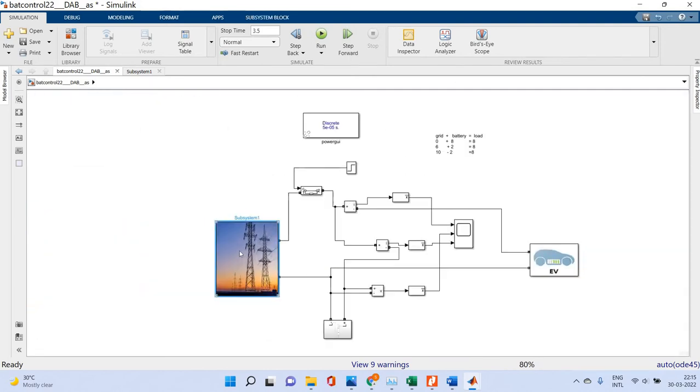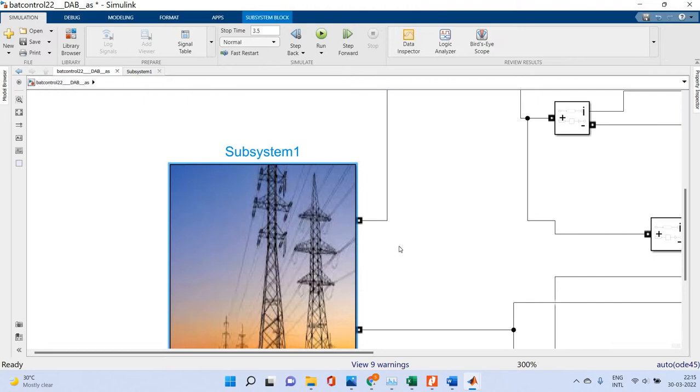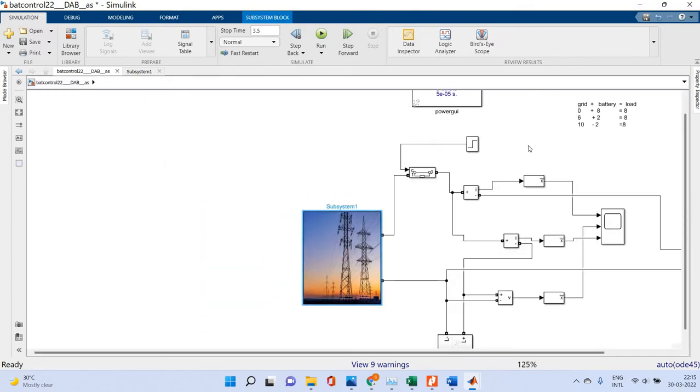This is the grid subsystem, which connects through the grid and then the transformer unit on the distribution side. It is then converted in the bridge connected here. Now we are going to run this system.